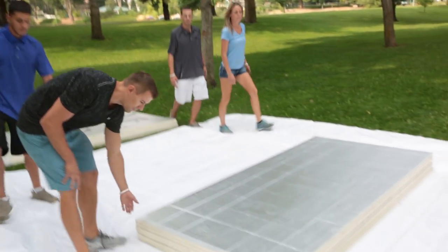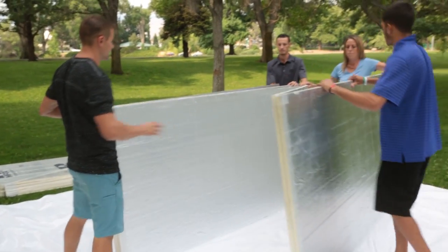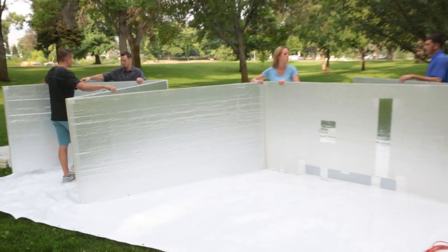For the base, the foil goes down and you just lift it up — it's just going to be an opening-it-up process. When you open it up, just make sure you lift it up just a little bit because it is foam board, so keep that in consideration.